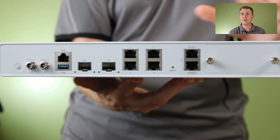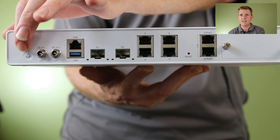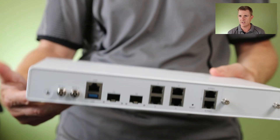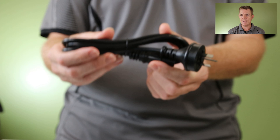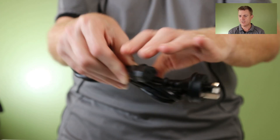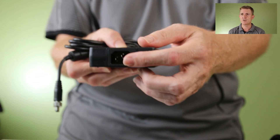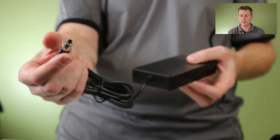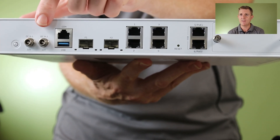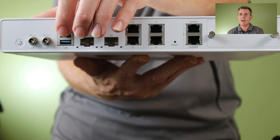Now probably the bit that everybody's interested in — what have we actually got on the back of the unit? Starting on this side, we've got our tiny power button, which is easy to forget. We get two DC power inputs. You are going to get a power lead for the region you're in — we're in Australia, so an Australian plug, with an IEC connector on the other side. You get a fairly big power pack because this is giving out PoE, so it does need to be fairly large — IEC in on one side, 12 volt out on the other. We then have our console port for a traditional RJ45 console cable, and our USB port.